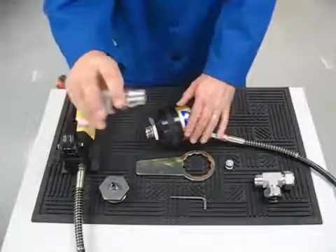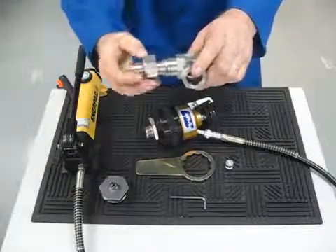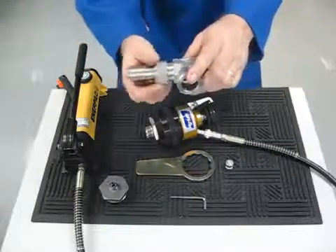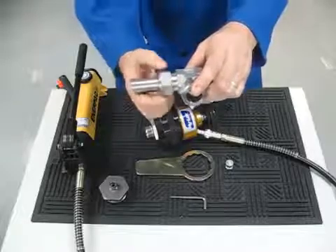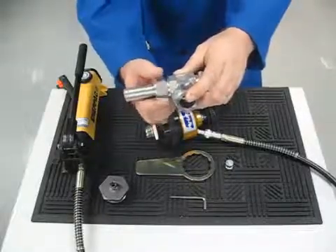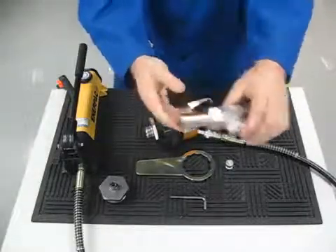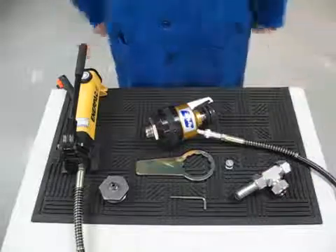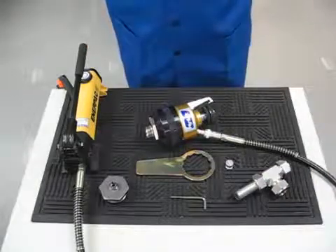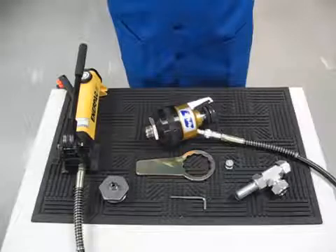To complete the fitting installation, insert the preset ferrule set into the fitting body and tighten the nut hand tight. For the one inch tube fitting demonstrated here, tighten a half turn from hand tight to fully install the Hi-Lock fitting. For sizes under one inch, tighten with a wrench a quarter turn from hand tight.